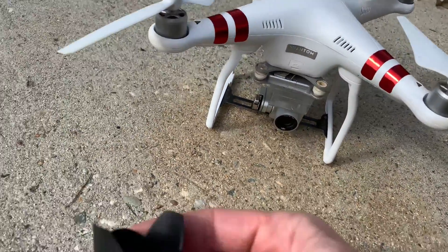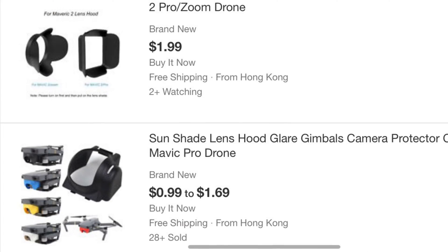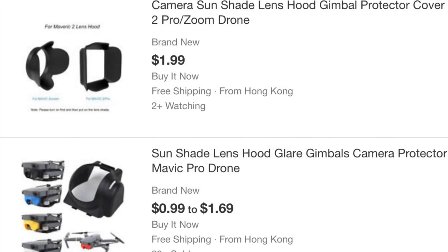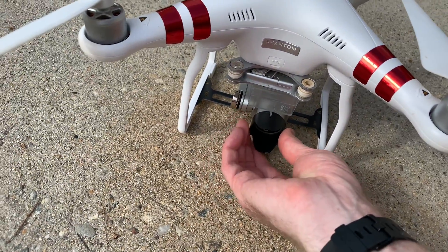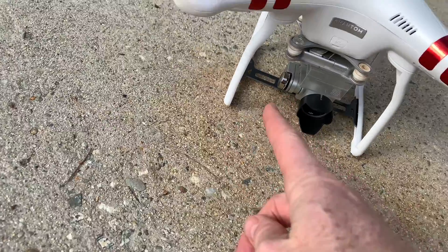What you want to do is go on to eBay and get one of these deals. Just search eBay for the type of drone you have and then the word sunshade or hood. That is just going to sit right on your lens and block those shadows.